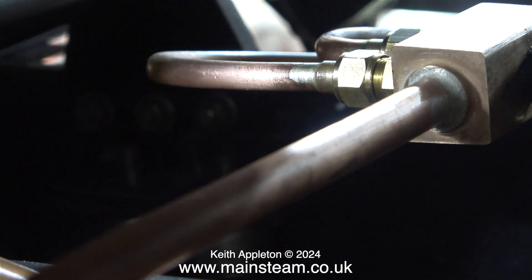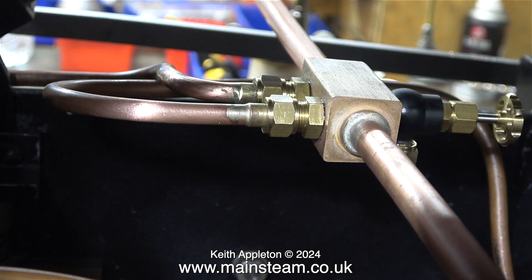These may not be the neatest silver soldered joints that I've ever done, but they are very strong and that's all I need them to be. I always use too much silver solder, but it's better than too little.